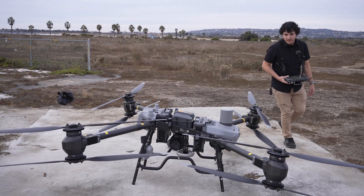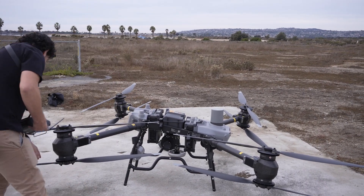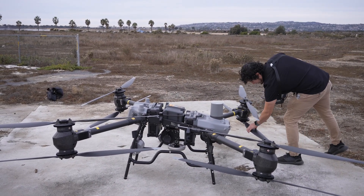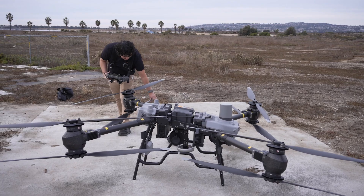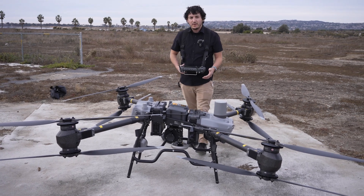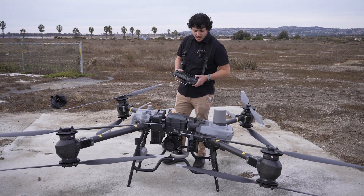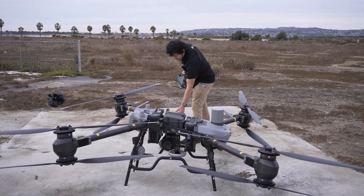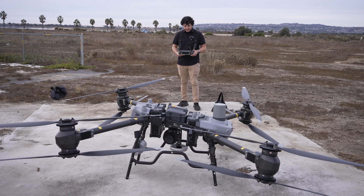I'm going to do a quick pre-flight check — make sure all our arms are good and then check the propellers. This is important for any size aircraft, from the smallest mini to the largest Fly Cart 30. Now we have our remote powered on, so we're going to power on the drone. The power-on sequence is one press, then one long hold on the battery. Now the drone's going to start to power up — that's the startup sound.